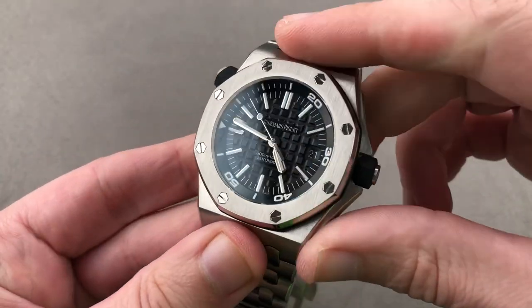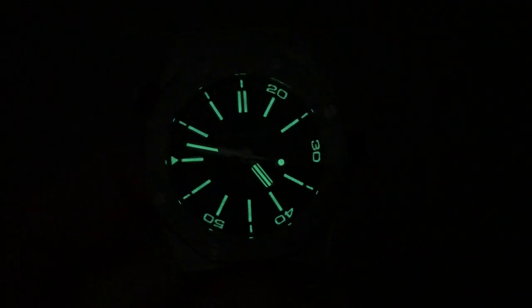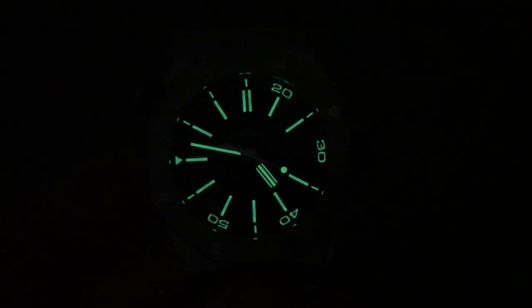Email tmaso at thewatchbox.com for purchase and pricing details of this Royal Oak Offshore Diver. And we're back with the Offshore Diver on the wrist — note the entire bezel, not just the indices, fully loomed.